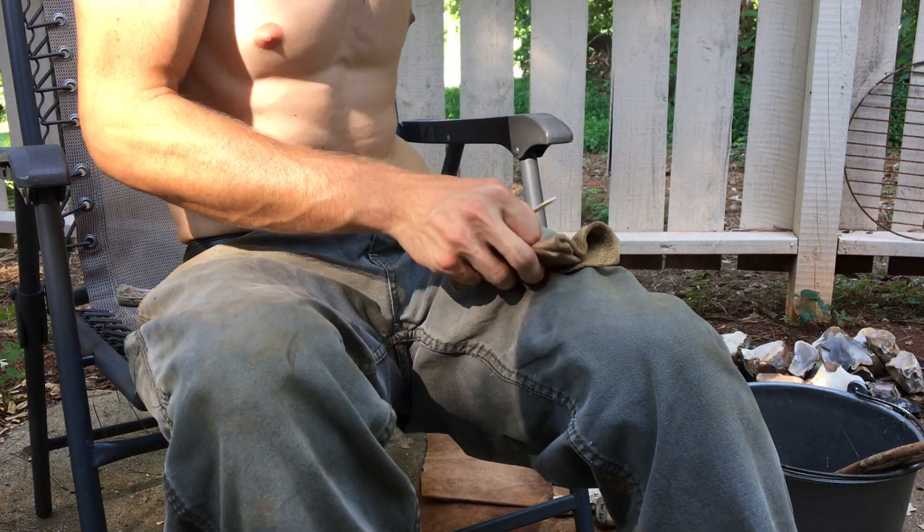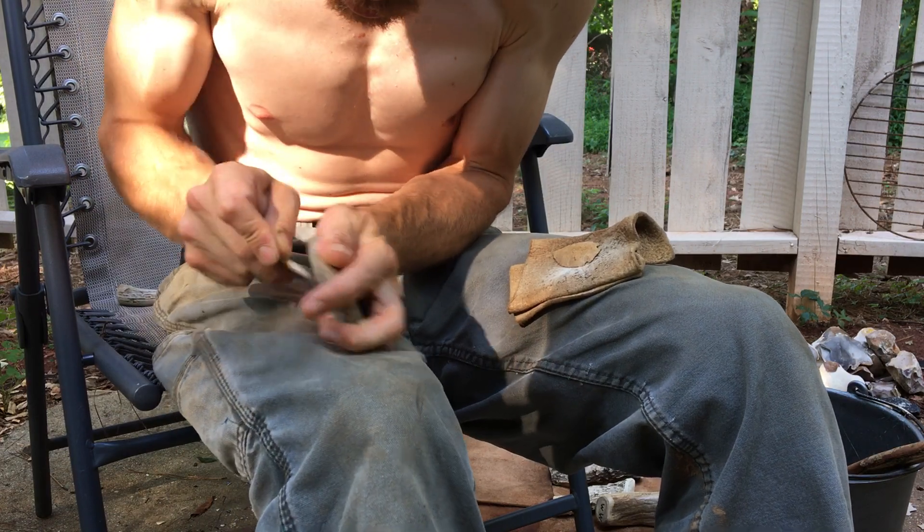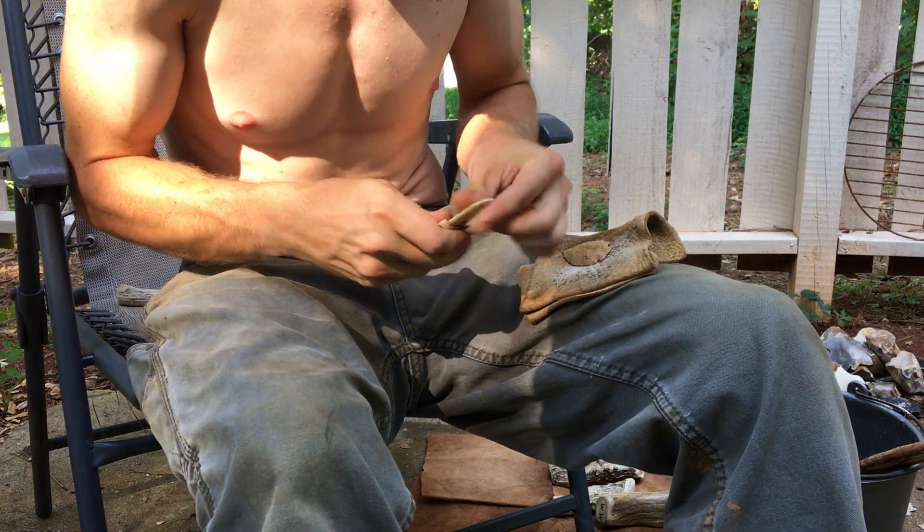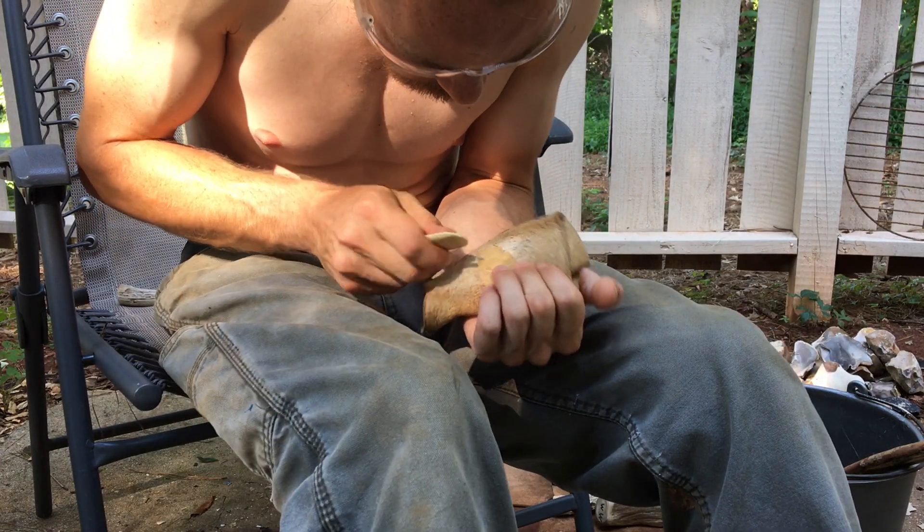Now I'm going to be nervous about the tool this whole time. Sorry I made so much of this video about grinding an antler — or buffalo rib.